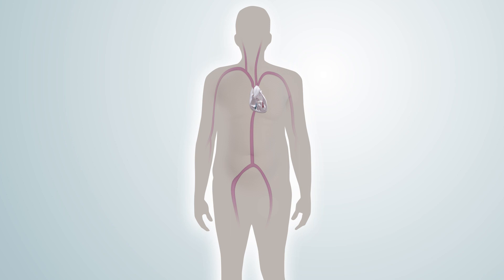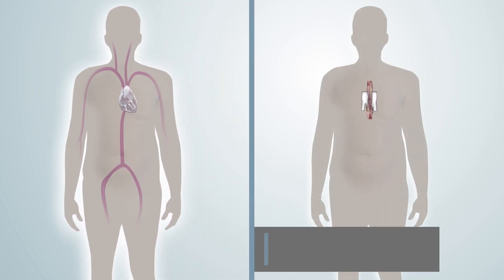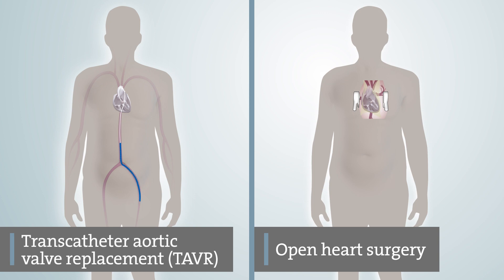The only effective treatment for severe aortic stenosis is to have your aortic valve replaced. Today, there are two options for replacement: open heart surgery, or less invasive transcatheter aortic valve replacement, also known as TAVR.